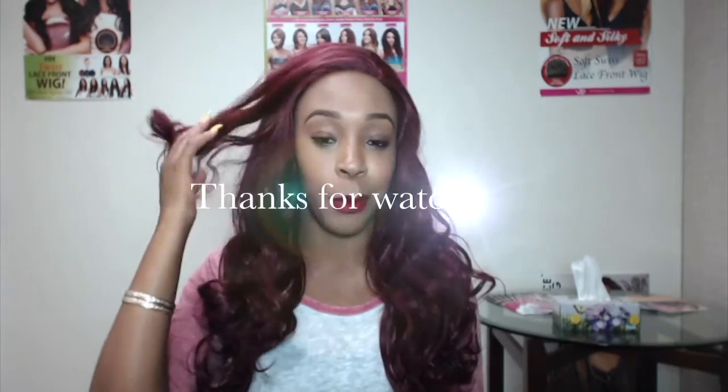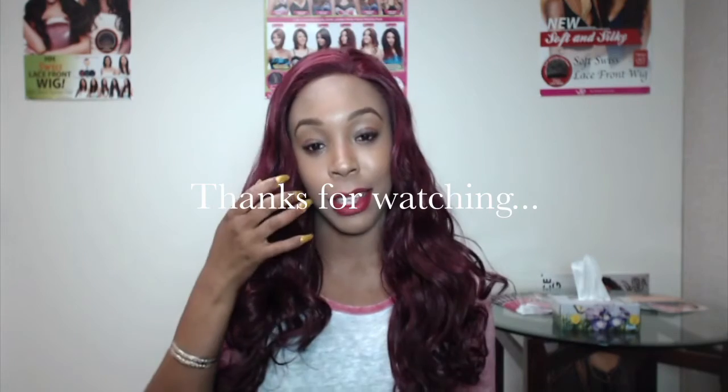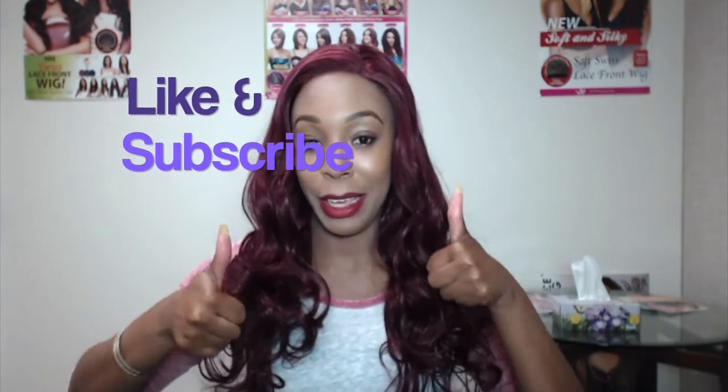Thanks a lot for watching! Remember, this unit is called 706 Tina and I'm wearing it in the color red black. I hope to see you next time — please subscribe, like this video, give it a thumbs up, follow us on Instagram at wigtypes, and I'll see you next time. Bye bye!